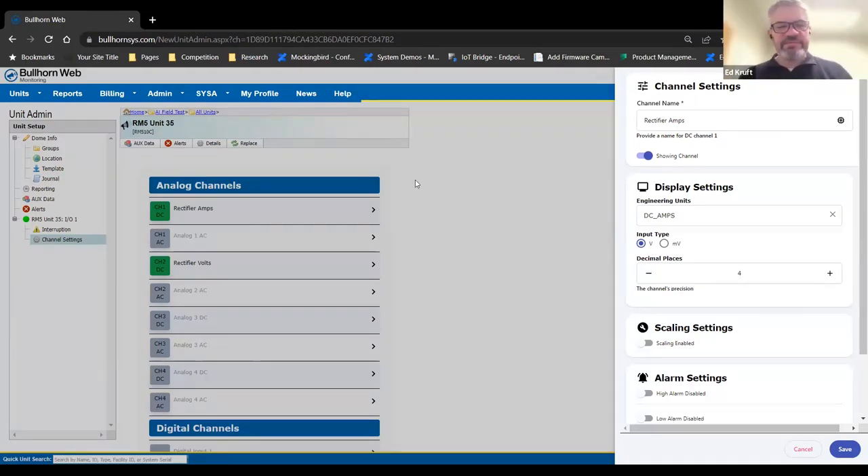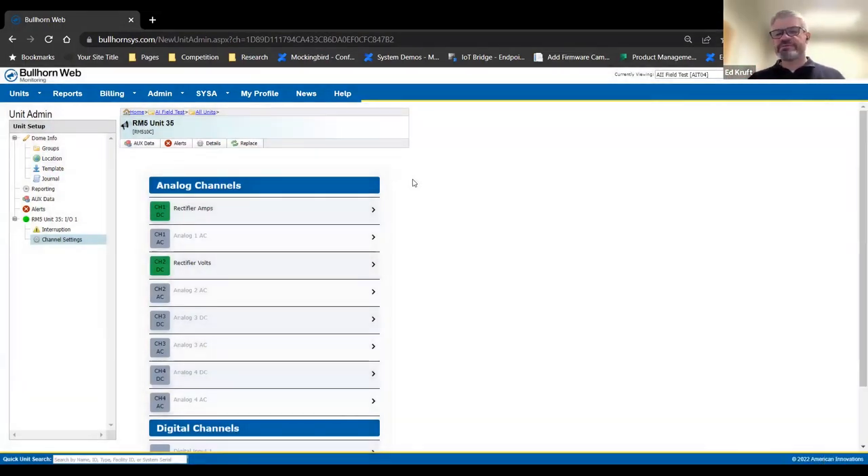Nick asked if you can use any of the four channels for anything you want — and the answer is yes. They all have the same input range. We just tried to simplify installation by applying those default labels, since about 99% of our customers use channel 1 for amps and channel 2 for volts. We try to eliminate a step from your configuration by presetting it, but you can change them however you want.